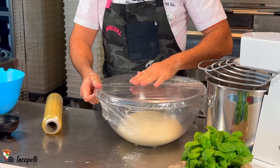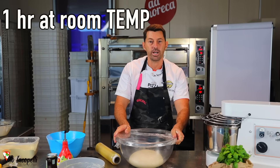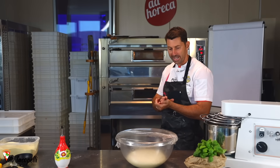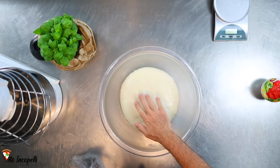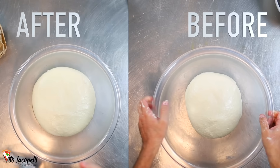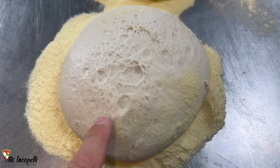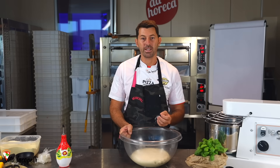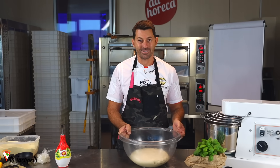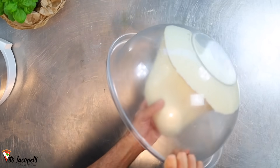Now at this point let's wait one hour at room temperature. One hour has passed by — as you can see it almost doubled in size. Now it's perfect. This process of waiting integrates more air inside — that's the goal to make the best panozzo napoletano.